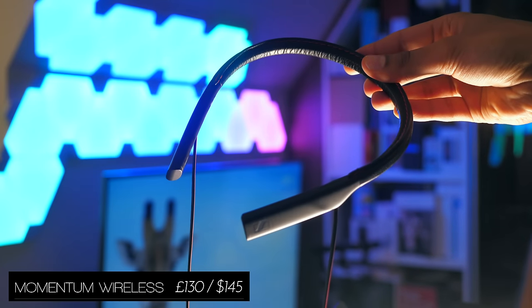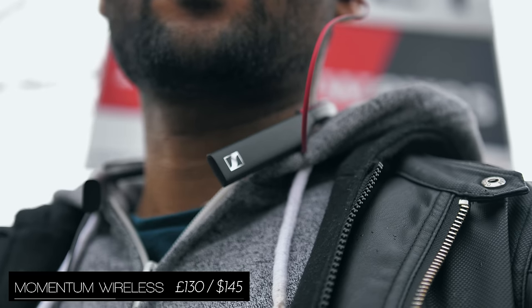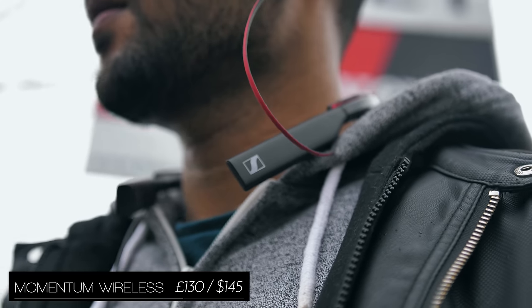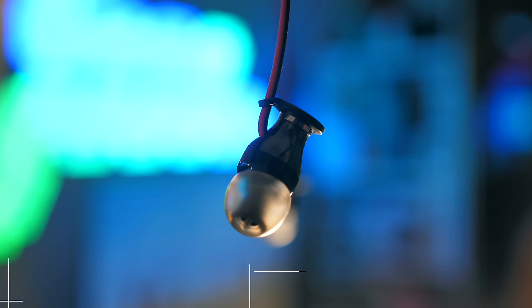The Sennheiser Momentum Wireless In-Ear are pretty much the headphones that I pick up if I'm just running out of the house. They've got really good battery life, are very comfortable, and the sound quality is about as good as it gets for wireless earphones.